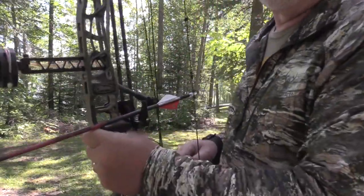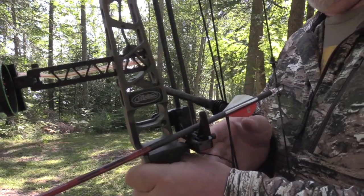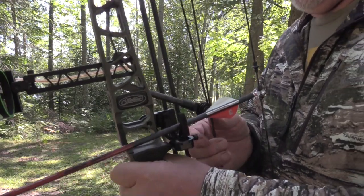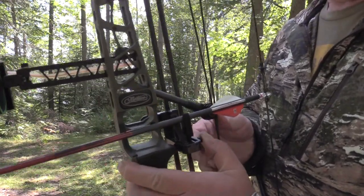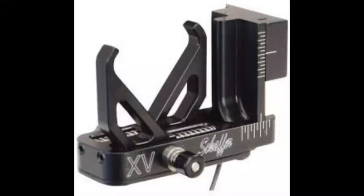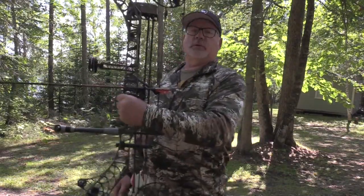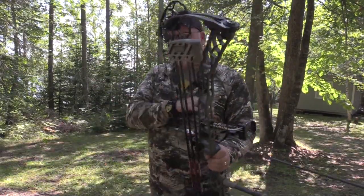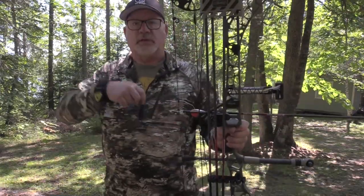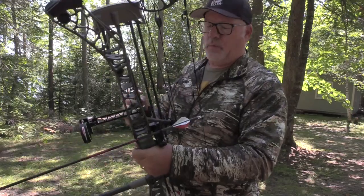Watch how this works — it's really slick. You just pull back on this cable here, push in that button, and your arrow is 100% secure. You can hang your bow from the ceiling in a ground blind, put it on a stand, whatever — it's 100% secure. When you pick it up you don't have to release it manually; it releases when you draw. That's the cool part — you can shoot it either way.